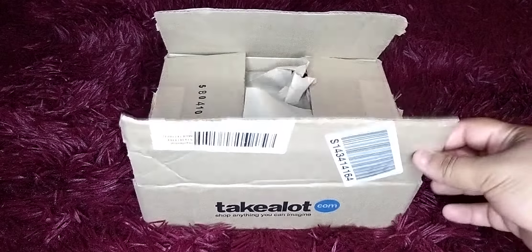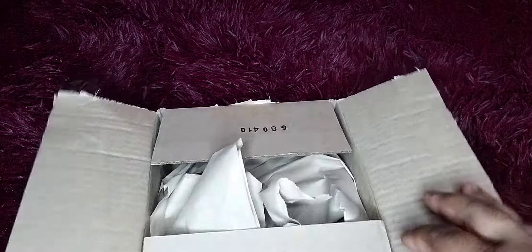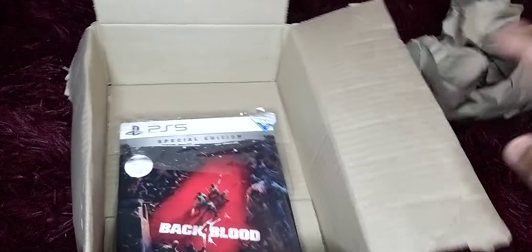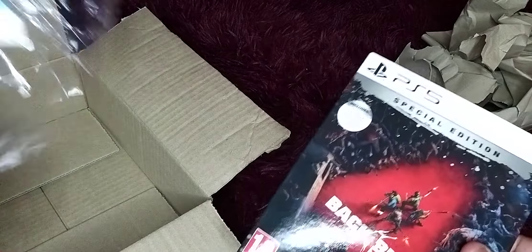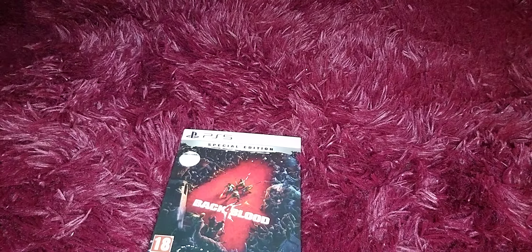Hey, welcome guys, and welcome to another unboxing. We have another steelbook today, which is Back 4 Blood.